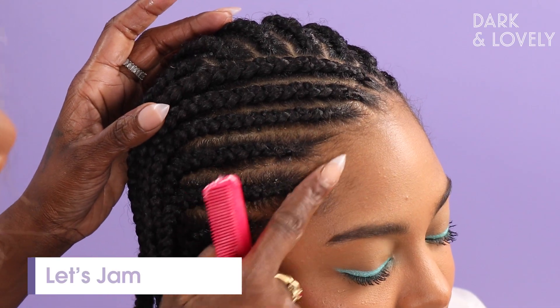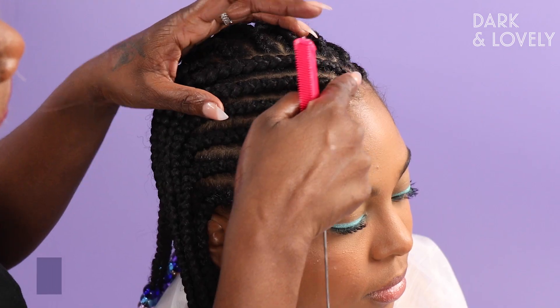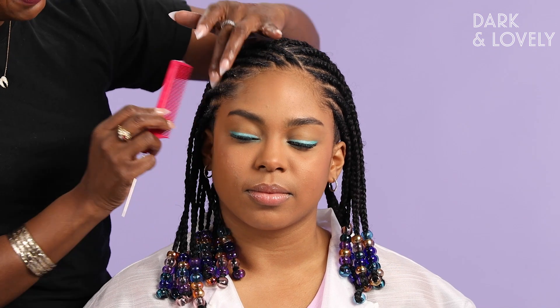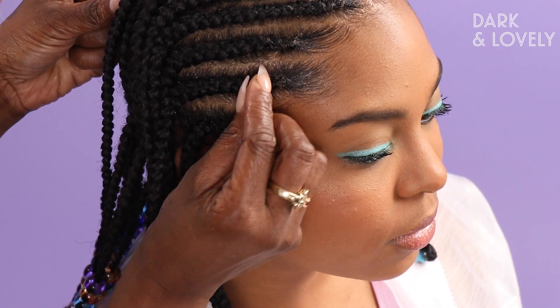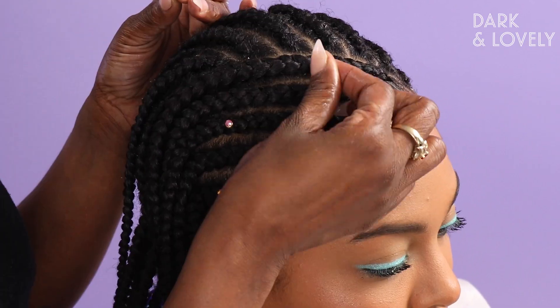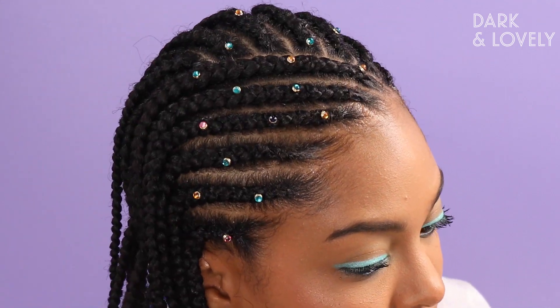We're going to take some Let's Jam and put a little on the edges, then do some cute little baby hairs — keep it nice and simple and fun. To take this style from morning to night, we can glam it up with some hair accessories. I have some jewels and gems here that we're going to place in her braids — they're super easy, they push directly into the braid. We're going to add her last two gems and she's all set.